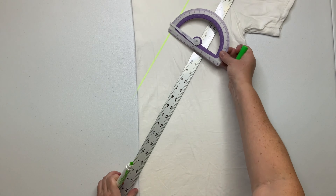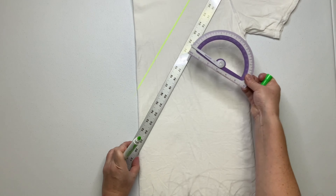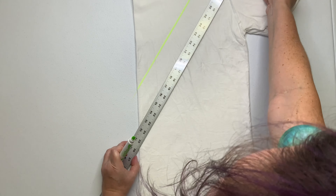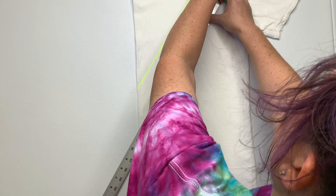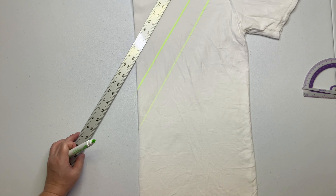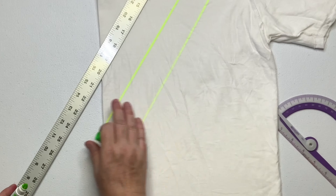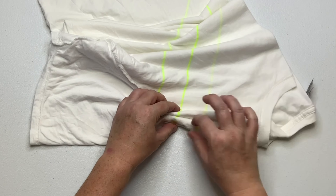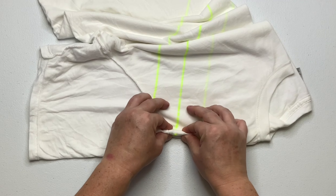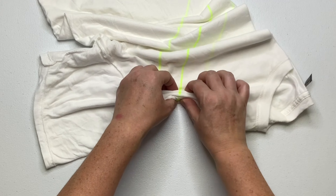Once you get your shirt all centered, using a washable marker and some sort of a straight edge, you want to mark out your pattern. I'm using my yardstick and I marked out my V — I'd say it was about every two inches. You can make your V any way that you want to; this is just what I came up with. Now you want to pleat along these lines, making them as straight as possible.